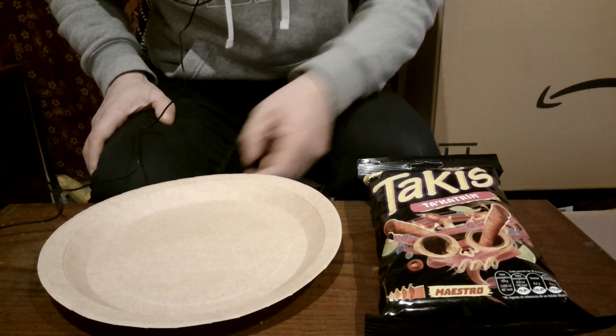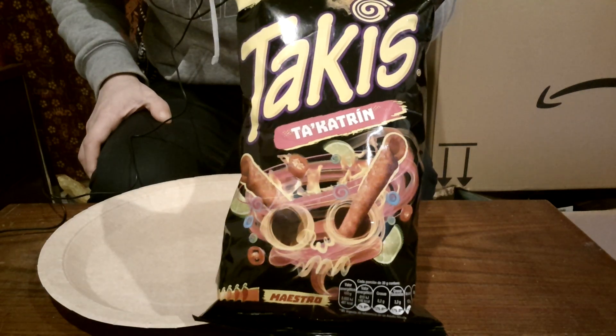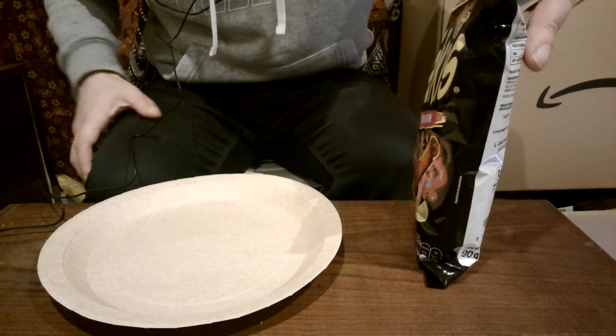Welcome back. In this video, I'm going to review these Takis Ta'Katrin. Now these have been available for three years, I just haven't seen them yet before this.